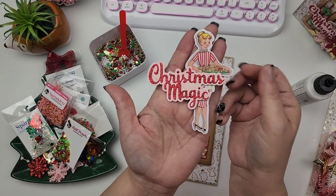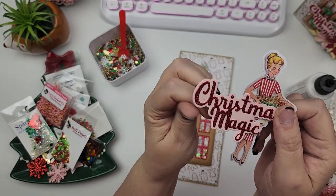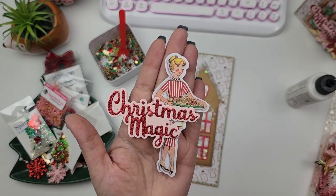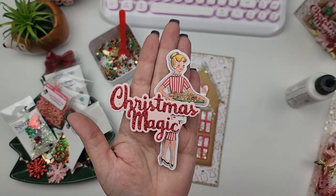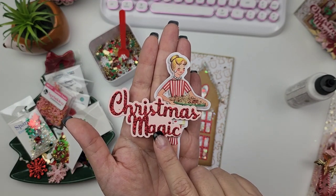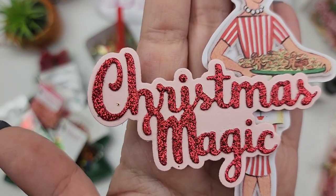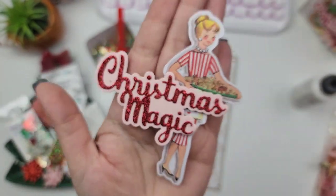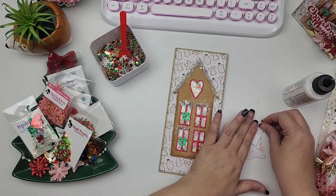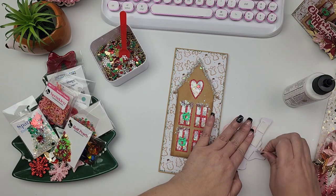I already have my little ephemera piece, and this word set that says 'Christmas Magic' is from another one of Scrap Diva's dies — I think it's from the Shaker Box die set. It comes with three different word sentiments: joy, Christmas Magic, and treat. I used that 'Christmas Magic' and it's got some red glitter cardstock and some pink cardstock. I love this little ephemera piece from Fancy Pants Cookies for Kringle. I'm going to leave all of these items linked in the description box.